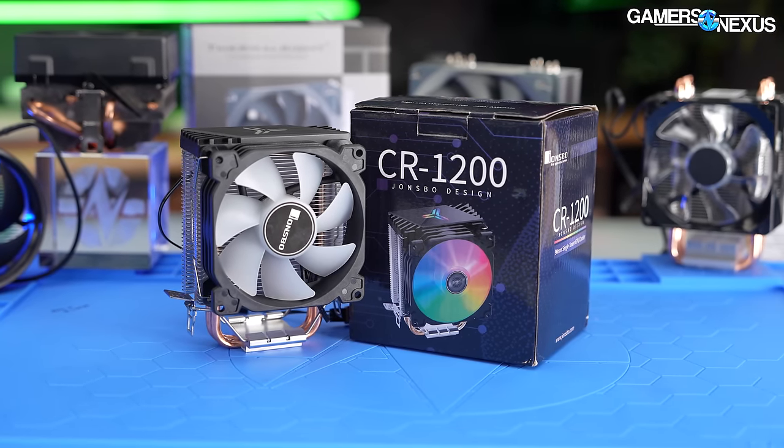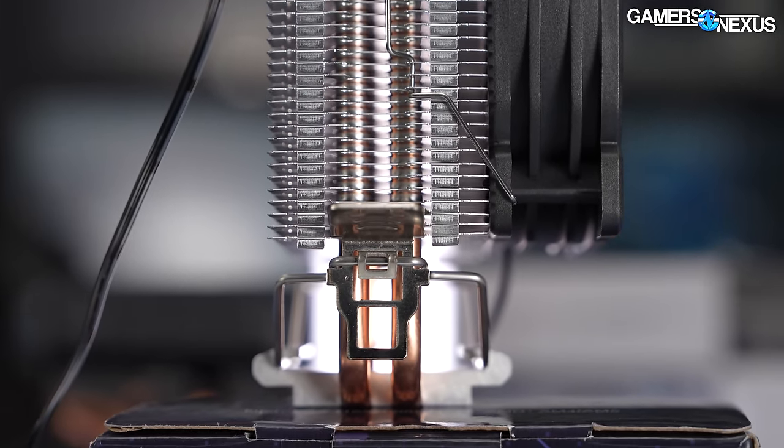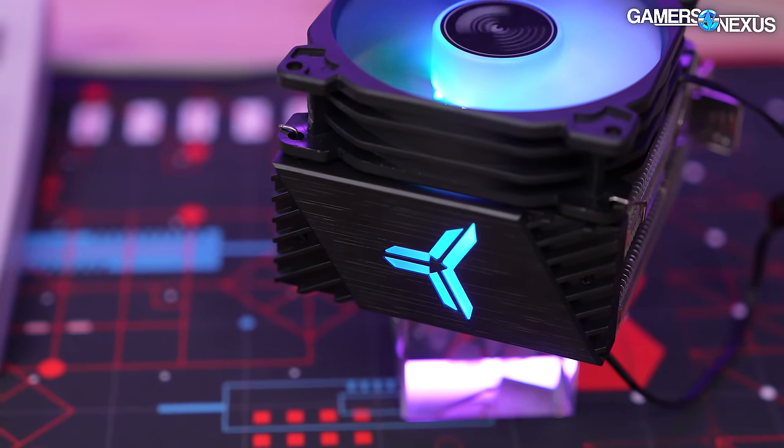This is actually the first two heat pipe cooler we'll have on our test bench. It's a compact 92-millimeter tower with a pretty dense fin stack. Surprisingly, they've gone as far as including an RGB LED light in the top, and miraculously, it was under $3 when we bought it.